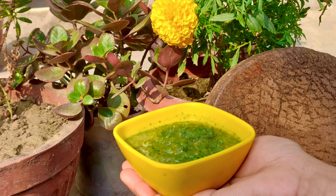I took a little to test it. Then I grind it with the tomatoes.